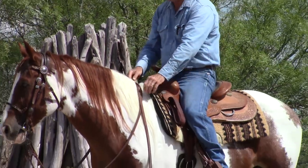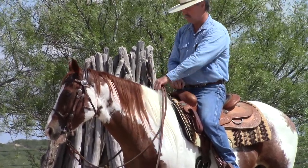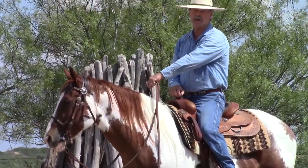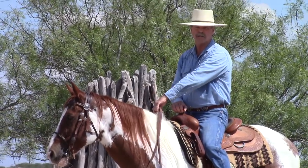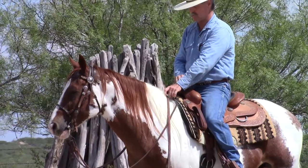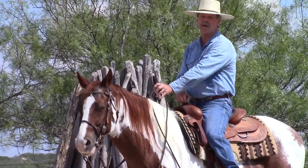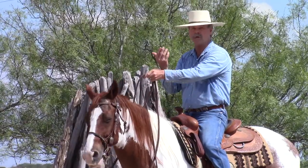Just to recap: one in each hand like this; both in one hand, palms down, so I can use direct rein and neck rein; and then the third way, like a romal — grab my left rein, move it ahead, pick up my right rein, and they both come through the bottom of my hand.